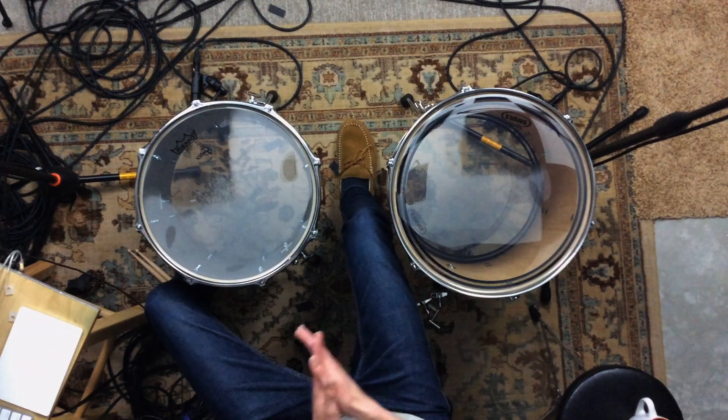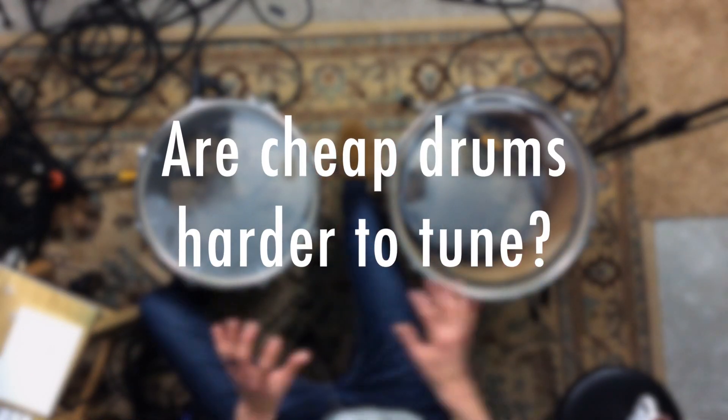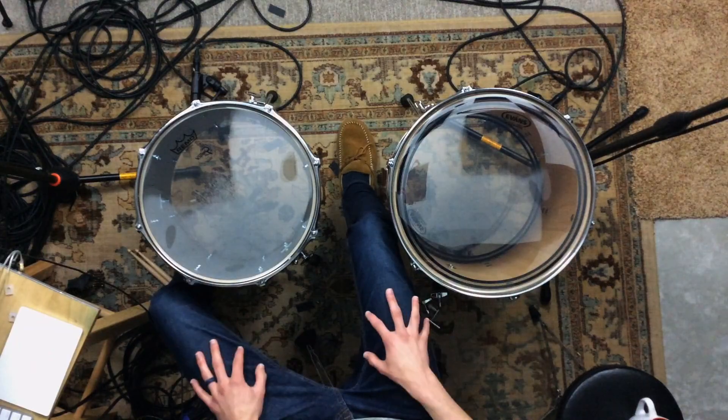So we're really going to find out: is it harder to tune a cheap drum than an expensive one? That's what's going to be interesting. We're going to dive straight into this and just start tuning up heads.